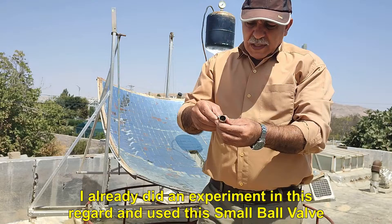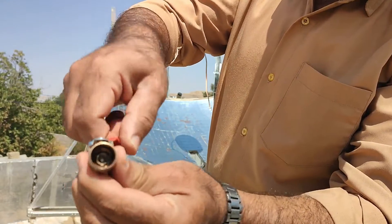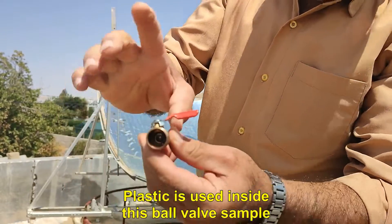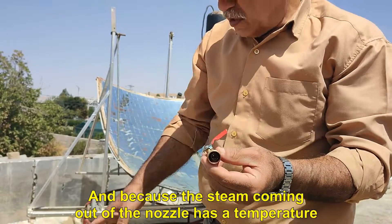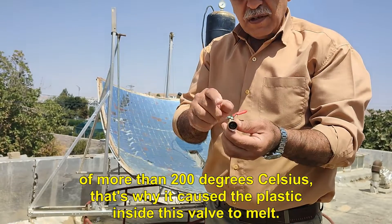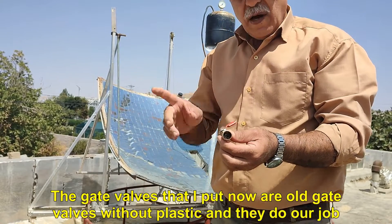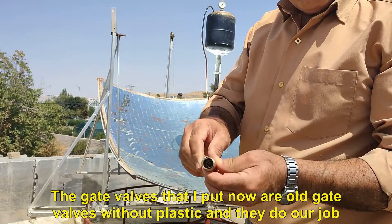I already did an experiment in this regard and used a small ball valve. Plastic is used inside this ball valve sample, and because the steam coming out of the nozzle has a temperature of more than 200 degrees Celsius, it caused the plastic inside this valve to melt.